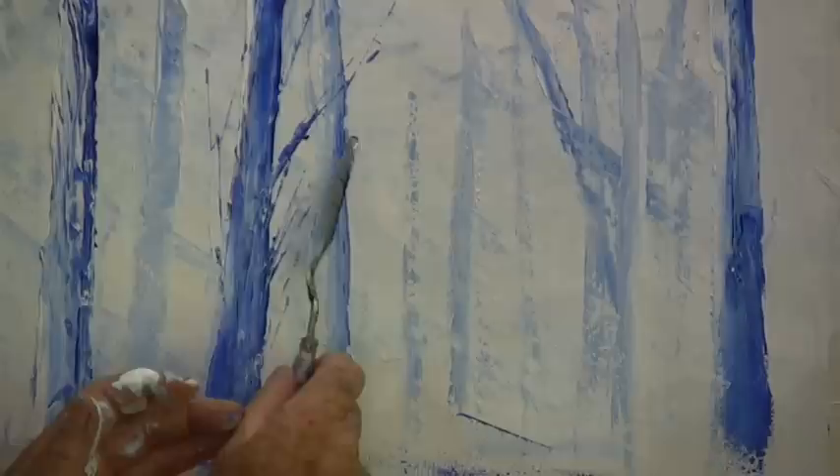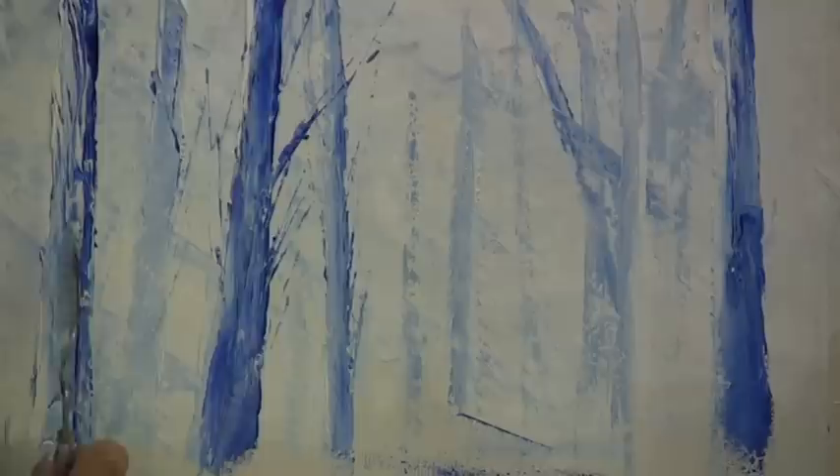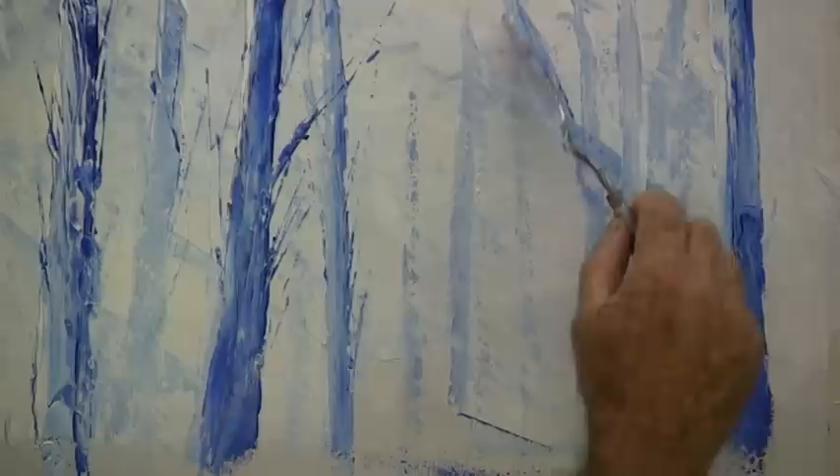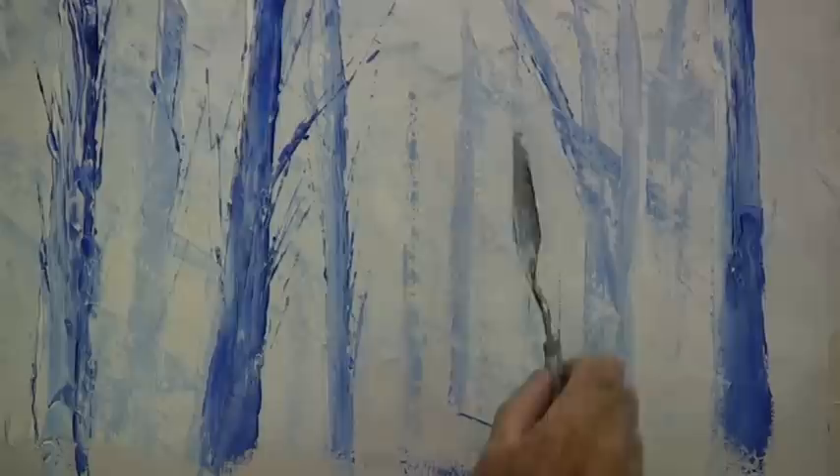In the distance the branches are very little; in the foreground they can be heavier. Practice on your foreground ones and then when you get used to doing fine ones, do them in the distance. The worst thing you can do is if you muck one up and try to repair it — just leave it. You can scrape it off or paint over it, but don't fiddle around with them. If they look too big or too dark, don't overdo it. Don't put them on too dark in the distance — not too many of them.